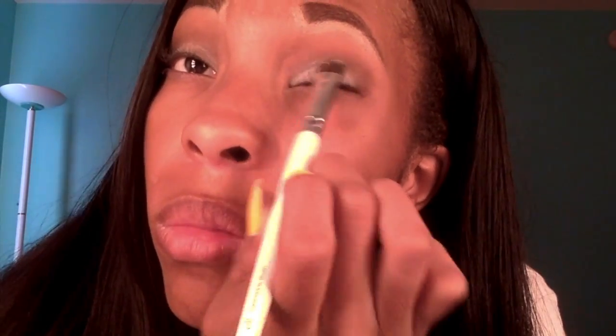To help apply the eyeshadow, I dip my brush in water and then dry it off on a cotton pad. I do that because it helps apply eyeshadow better — it comes out more opaque and brighter, and it's so much quicker to apply than just using a regular dry brush.